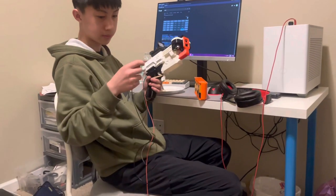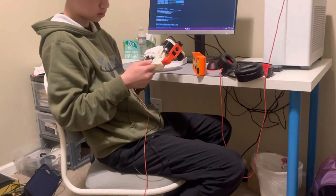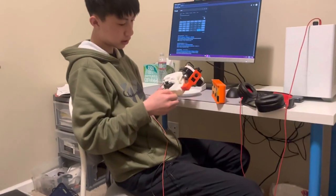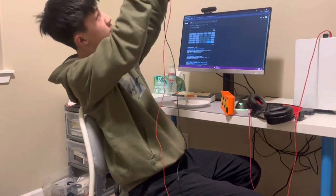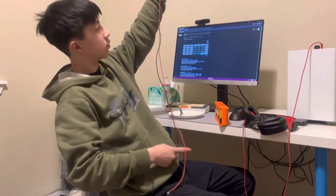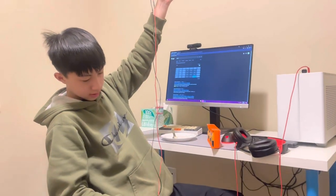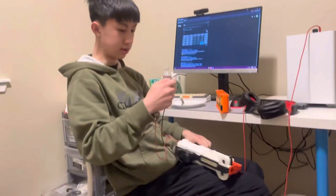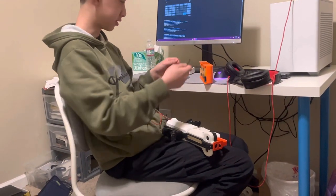Can you explain how this 3D printed nerf gun is a nerf gun? Nerf, or whoever the company is on the patent — who made this gun? Some guy. And they just call it a nerf gun because it shoots nerf darts.